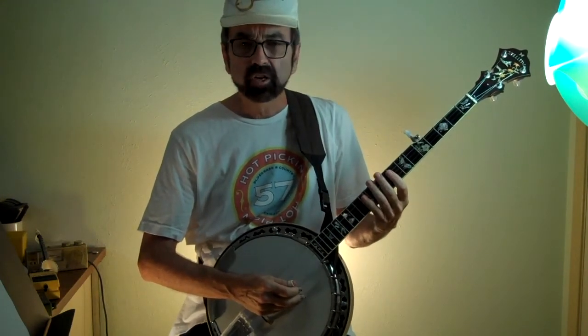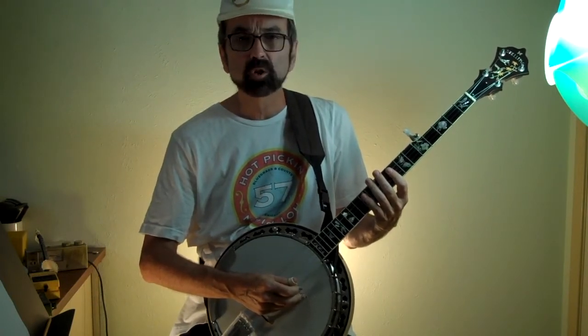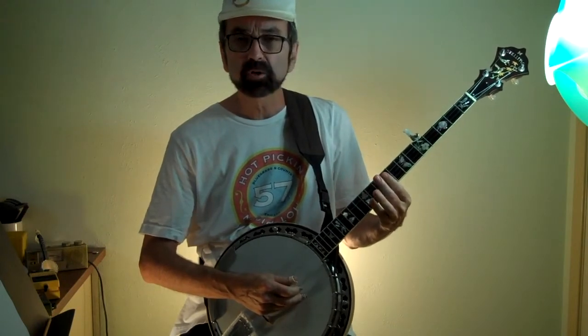Hi, this is Eddie Collins and I'd like to share my take on playing Deep River Blues on the banjo. The tab for this is in the October 2017 issue of Banjo Newsletter.